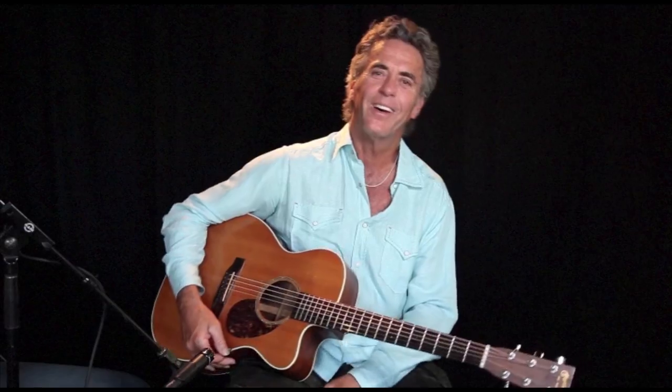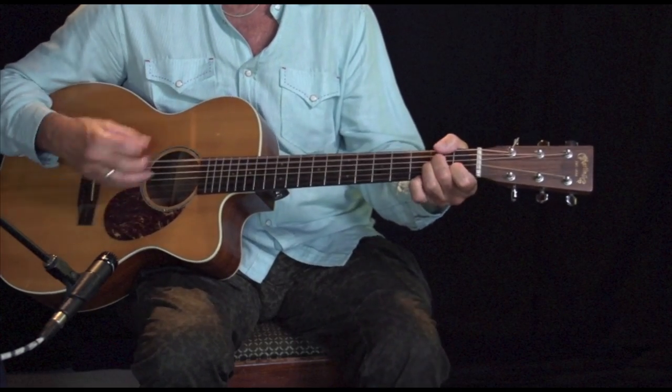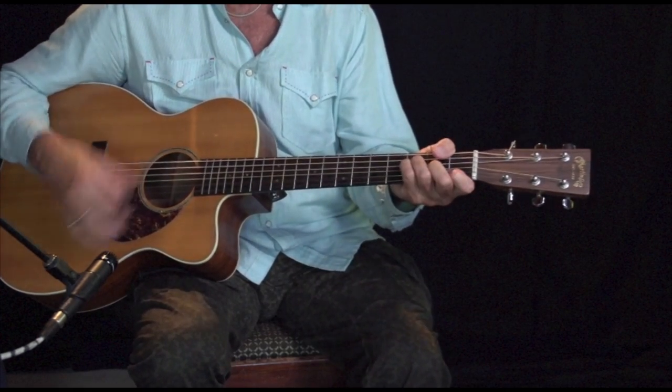Now the Hendrix version, of course, same chords, but done reimagined in quite a different way. This one, he starts with the G and he pumps it. I wanted to show you that just so you have it in case you're a Hendrix fan — and basically who isn't.